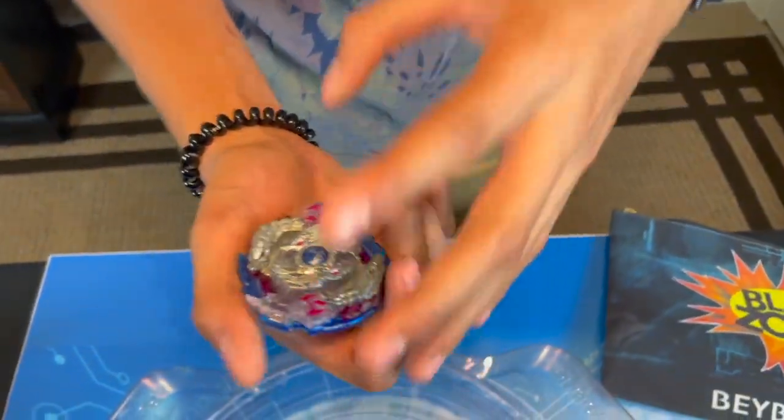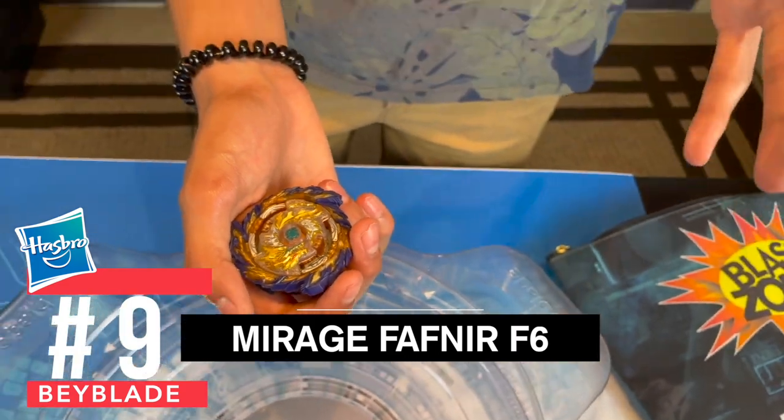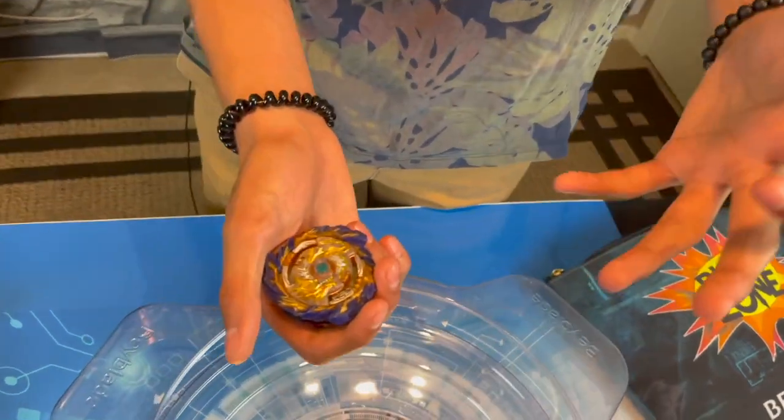Also, this Beyblade is pretty decent. The ninth Beyblade is Mirage Fafnir. The reason I picked Fafnir is because you always want a spin steal Beyblade, and Fafnir is a spin steal Beyblade. It actually has rubber on it — you could basically hand spin it and still win. So yeah, that's number nine.